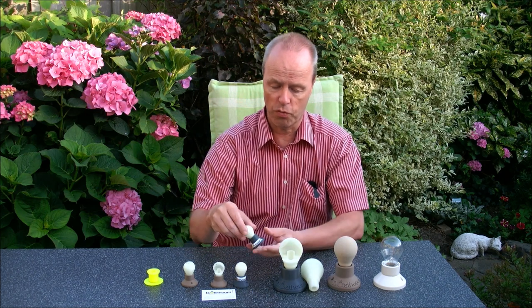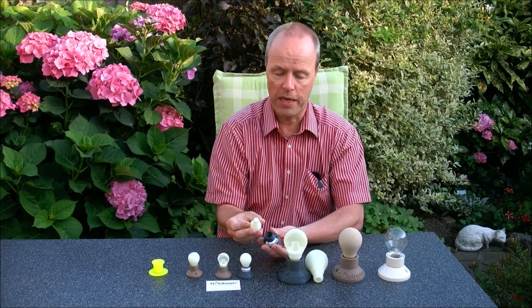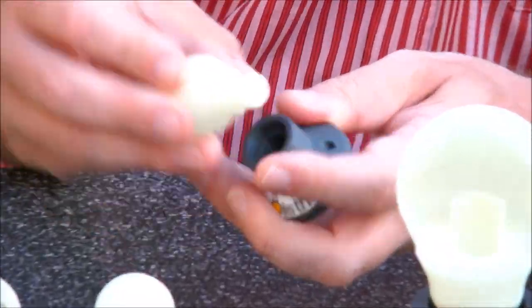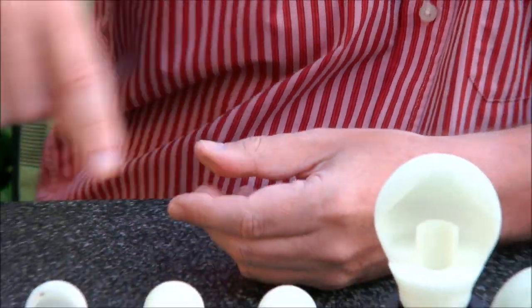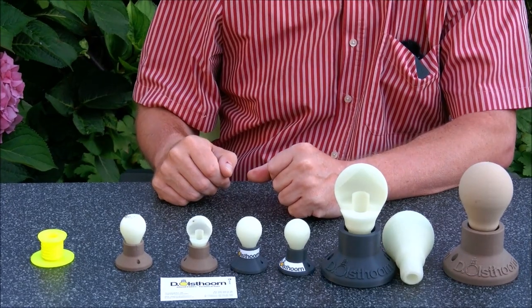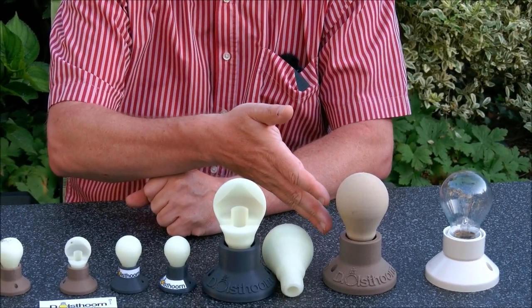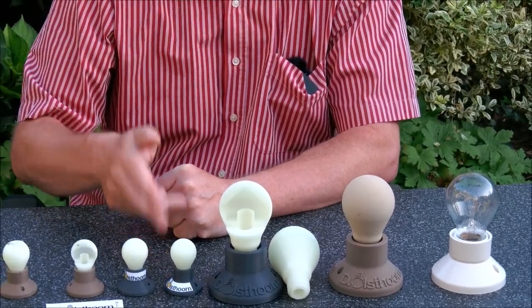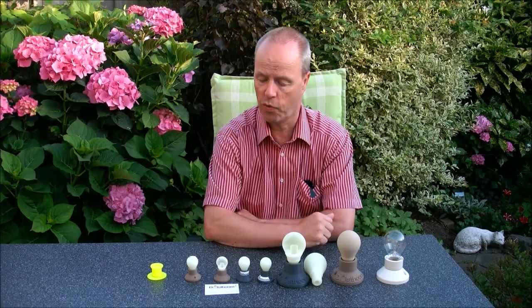This small version opens and has space for a smaller ball. The mechanism is exactly the same as you can see here in the open version, but then smaller. This version takes many hours to print — I think eight hours. And this version maybe one or two hours, so that's much quicker.